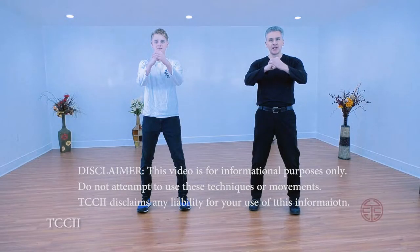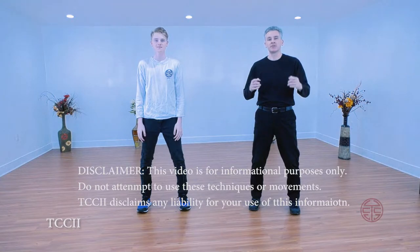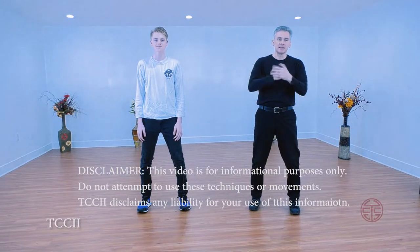Sean and Drake here for another edition of Kung Fu Secrets, where we help you take your martial arts to the next level. Make sure you watch all the way to the end. Today we're going to do snake.